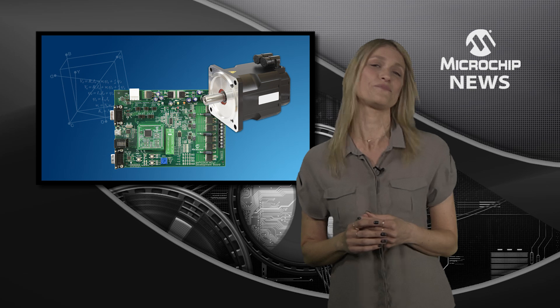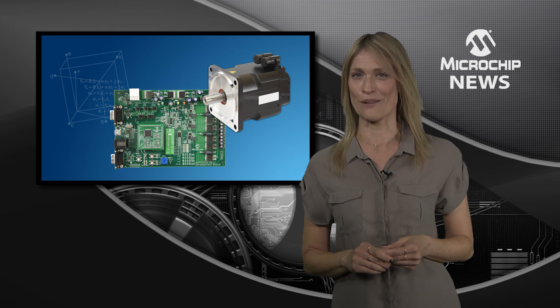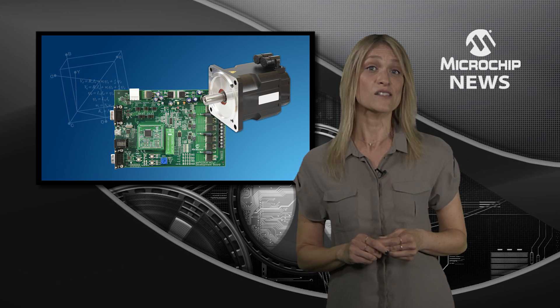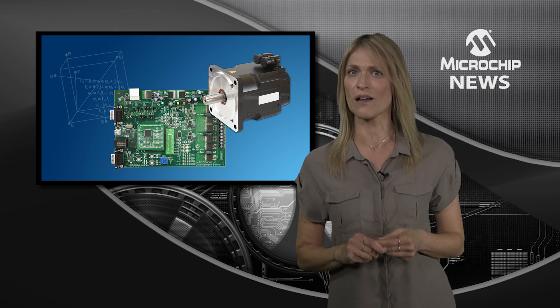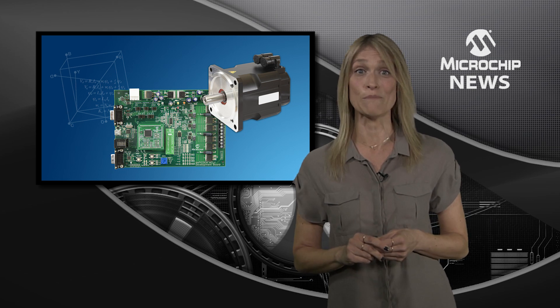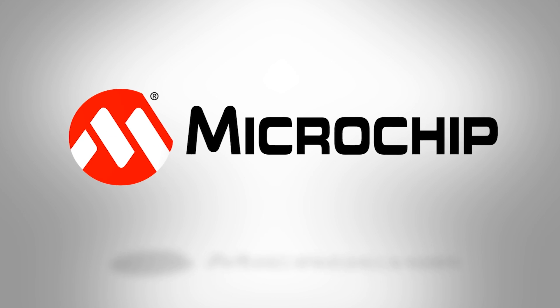It's that easy! Try MotorBench Development Suite with the DSPICDEM MCLV2 board, Microchip's external op-amp motor control plug-in module, and a Hurst 24V BLDC motor with encoder. To find out more, check out the website today.